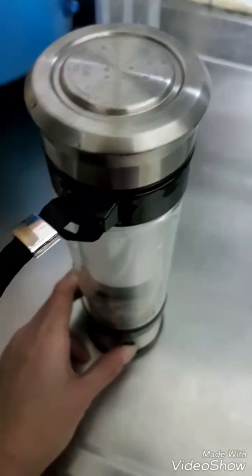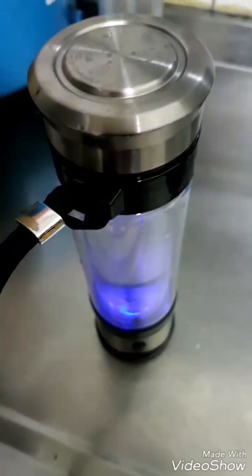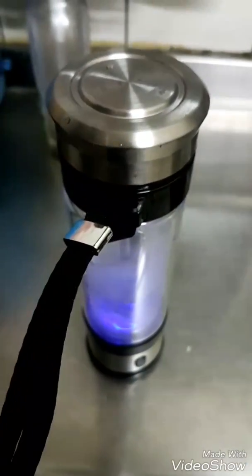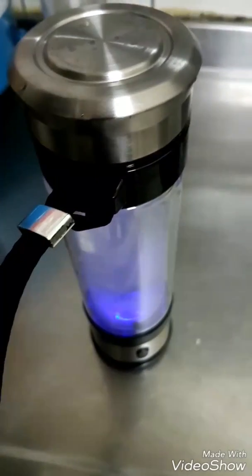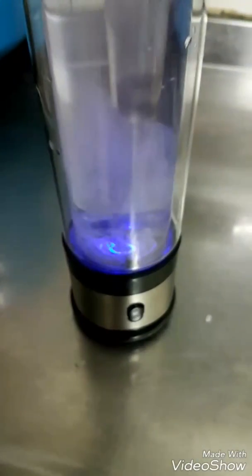Good morning, I just want to drink this. I bought these two thousand nine hundred eighty pesos from Japan. You see inside?